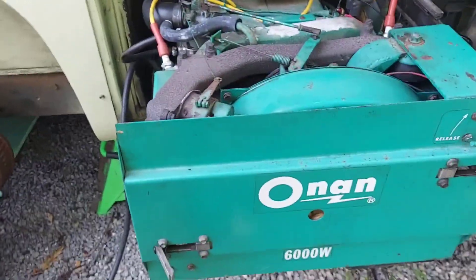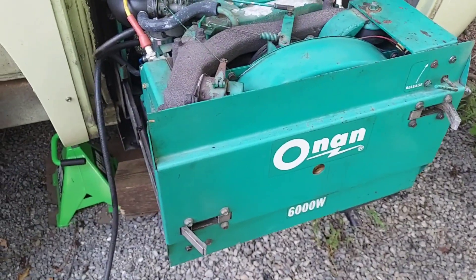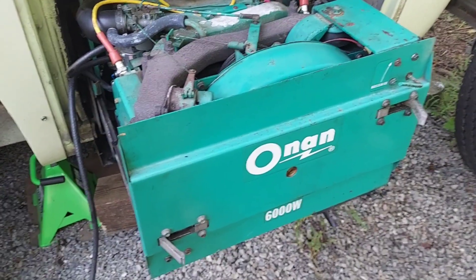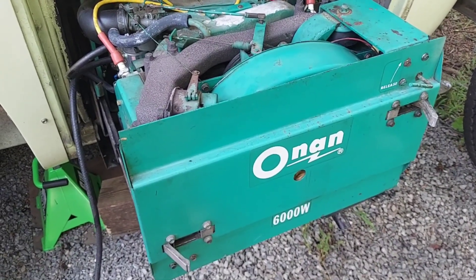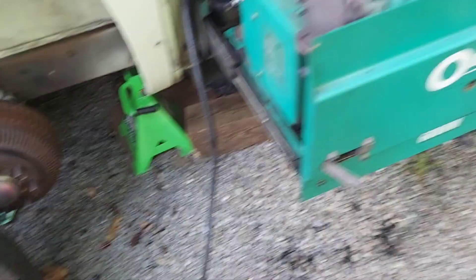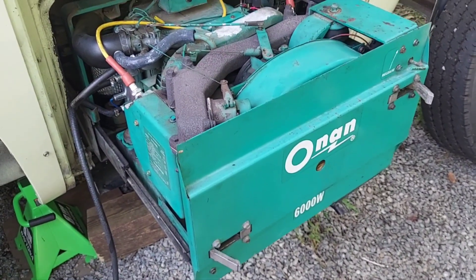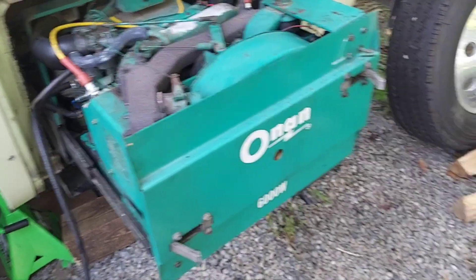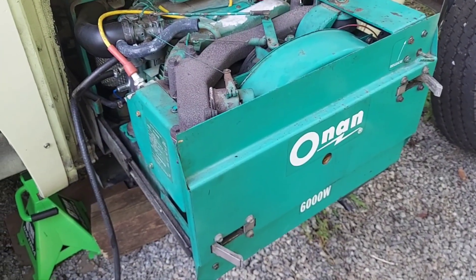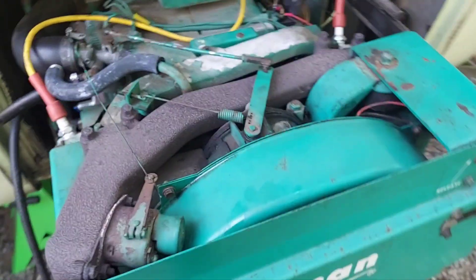I got it all back together and it fired right up. I had it running for about 20 minutes with the air conditioner on, and all of a sudden it just completely cut off — no warning, no backfire. It's not out of fuel, it's not sucking air, so I don't know what happened. It's not good to have it cut off like that when it's got a load on it. I hope I didn't screw something up. I don't know if it's an ignition thing or what.